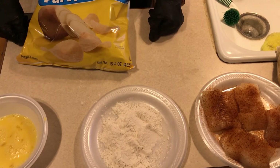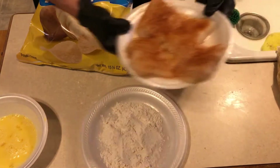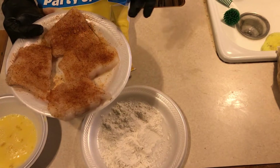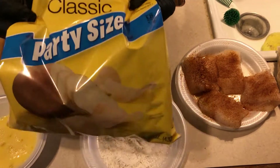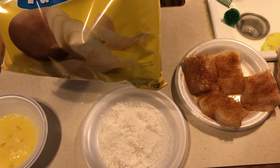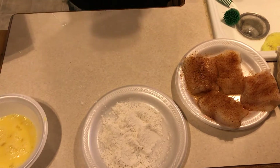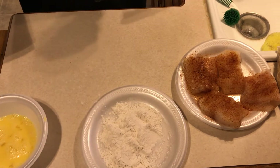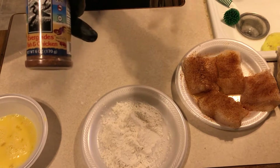Today we're gonna fry some fish - some Pacific cod. You know how big cod is, it's pretty big, so we're probably gonna cut it in thirds. We're using some Lay's potato chips - I've never used this as a breading for fish until now, so this is a first. I also got some new Everglades seasoning - I got four different types of Everglades.